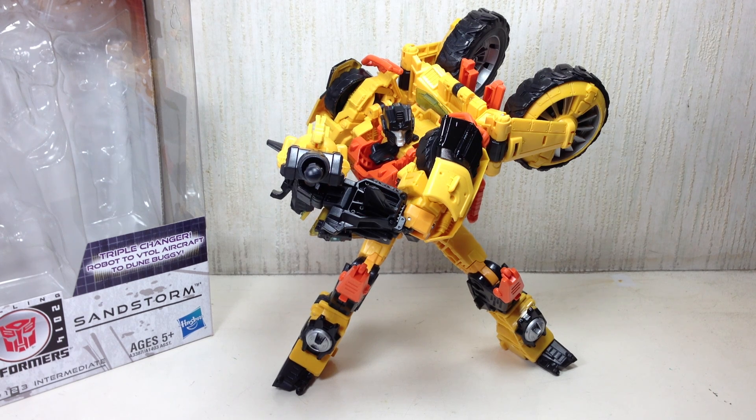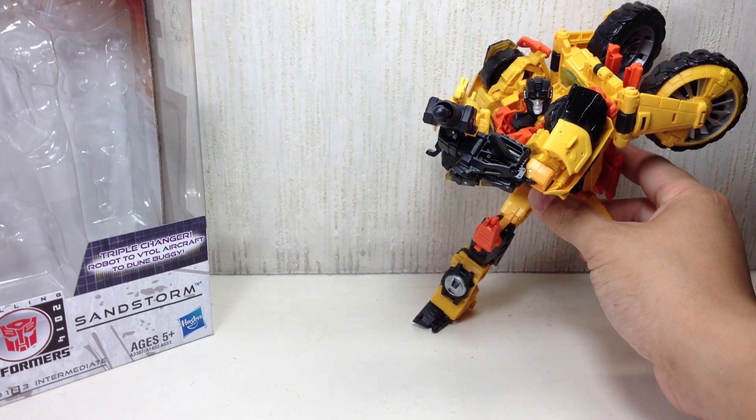This is Transformers Generations Voyager Class Sandstorm. The figure is part of Wave 4 of the Transformers Generations Voyager Class series for 2013, which includes Soundwave, Blaster, Grimlock, and Springer.